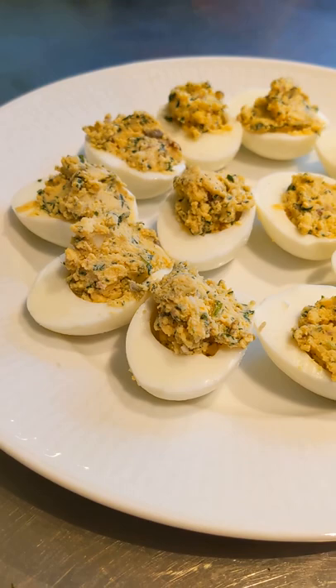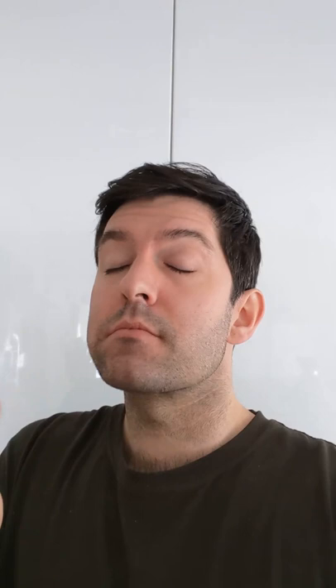You put all that filling back inside the egg, and you've got a delicious appetizer. The egg yolk balancing out all that umami flavor from the anchovies, the garlic, the capers — the parsley gives it a nice little vegetal note — and it's definitely a will-make-again.